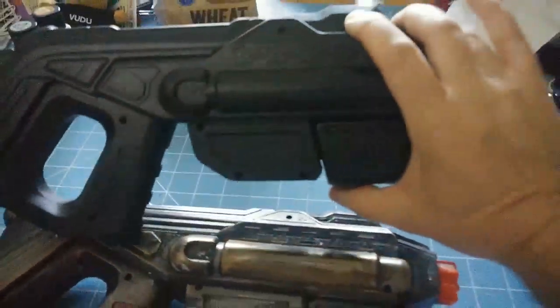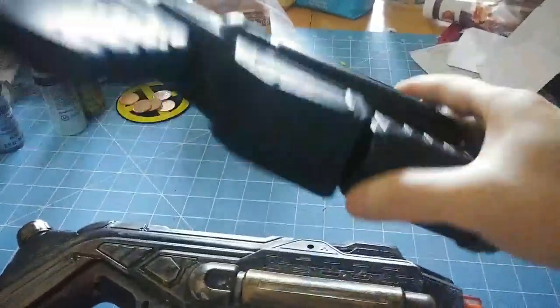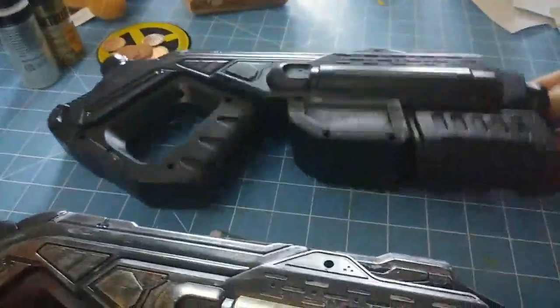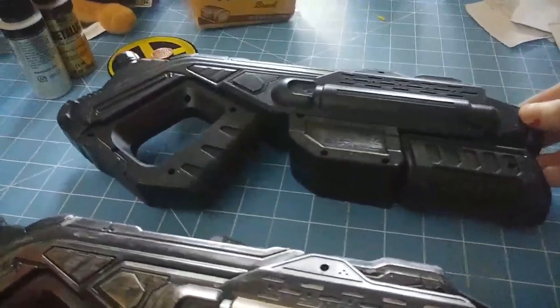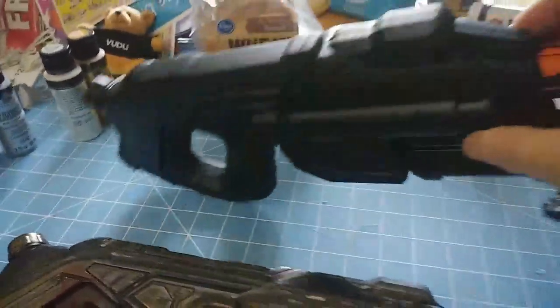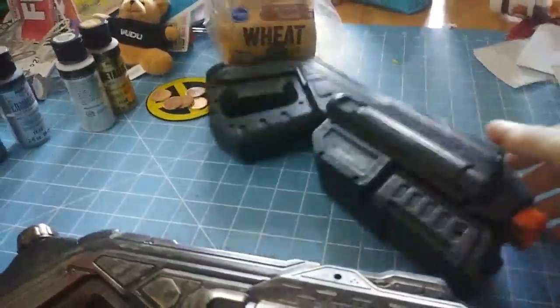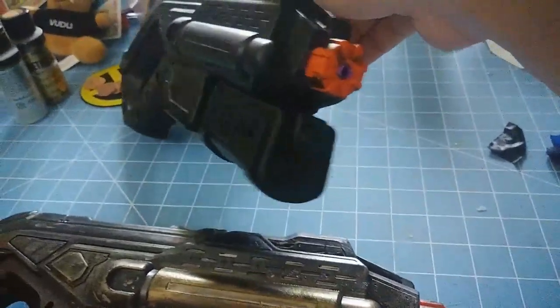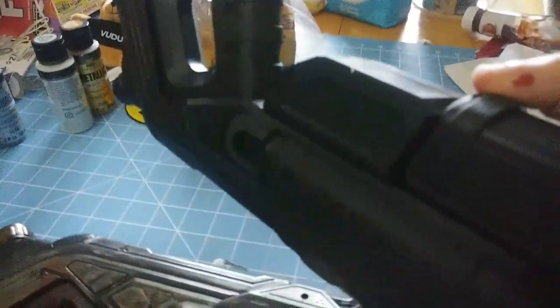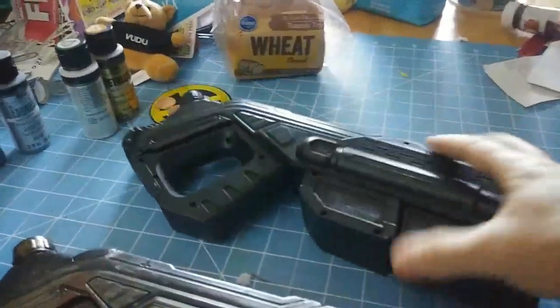So, this was the beginning. I plasti-dipped it. Of course, don't paint your tips over if you can't. That's your orange — this one has a little bit of black on it, just twist it around. As you can see, I still have the orange as much as I could. That indicates to security that the weapon is not real. So there it is, all plasti-dipped.